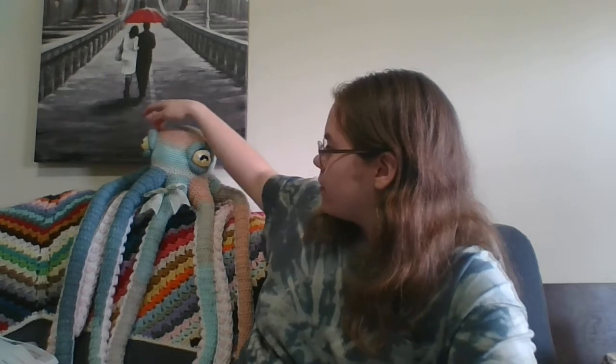After you do the eyes, you sew on the light reflections, then sew the eyes to the head. You place one eye over the first front tentacle and the other over the fourth front tentacle so they're even. Then you sew on the eyelids, and that's it.